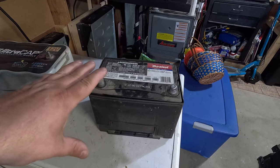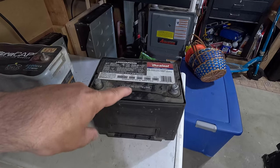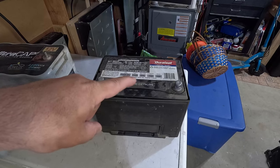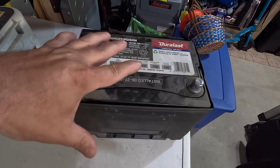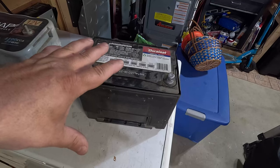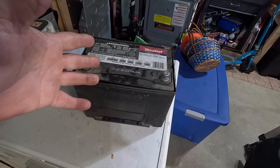The thing is, it's getting cheaper now because supercaps are getting cheaper and the batteries are getting more expensive. A two-year warranty battery for hers is a group 124R — that's the size that fits in her car. For a two or three year warranty battery, it's almost $200 now. It's insane.